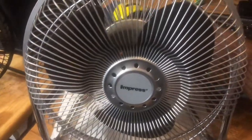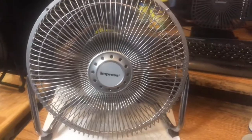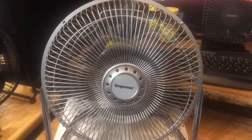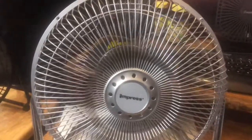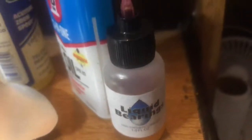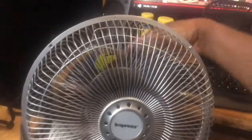We'll start off on low. It moves a crap load of air — a ton of air. This thing is super powerful. I'm giving it an oil — I use this one right here, Liquid Bearings. I didn't use Three-in-One or a Zoom Spout, I used Liquid Bearings. All right, let's get it up to medium.